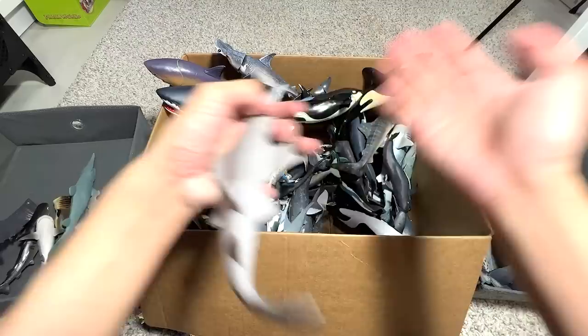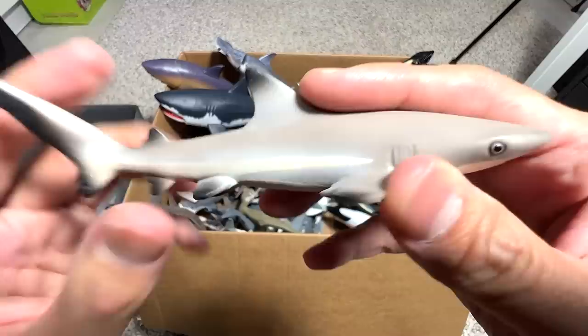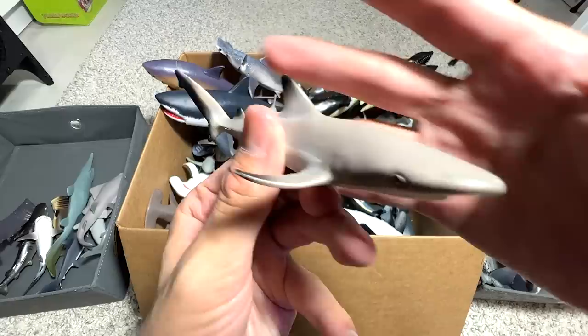Next up, this one is actually known as the Blacktip Reef Shark. You can see it has black tips all over the fins and flippers. A cool shark.